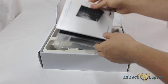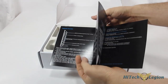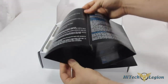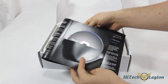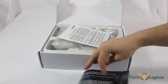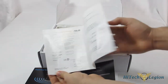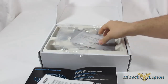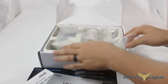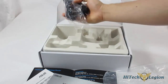For accessories, we get a large quick start guide that folds out, and on the back side it also has the driver CD. There's hotline information with telephone numbers to call for help, a VIP warranty, an extra ethernet cable, and the power adapter.